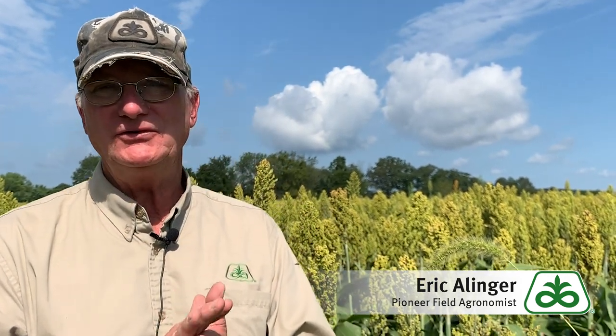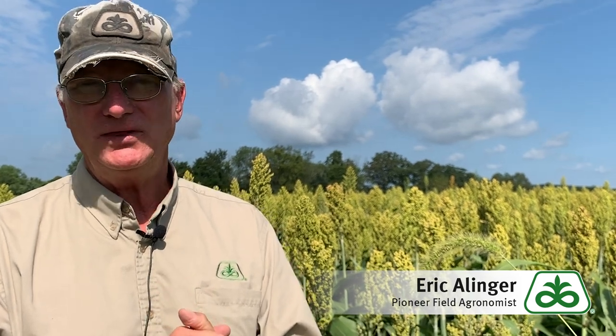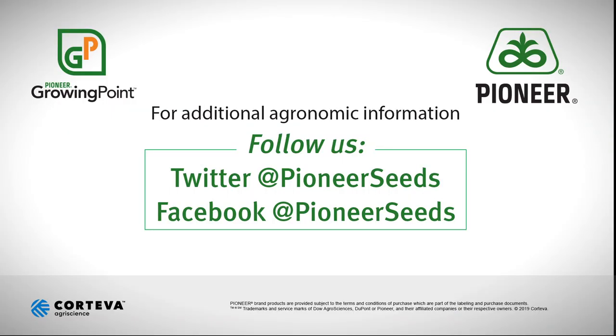If you have any questions, feel free to reach out to us. We want to be there to serve you, and we thank you for watching. That concludes this Pioneer Growing Point agronomy video podcast. Visit our page on pioneer.com and follow us on Twitter and Facebook for more agronomy insights. Thank you.